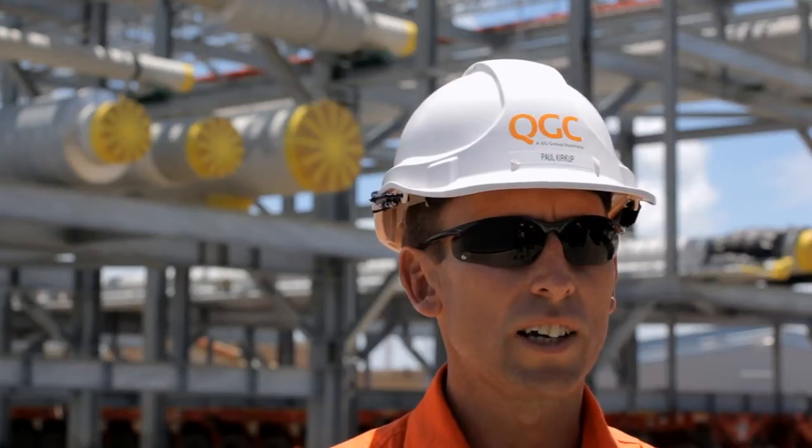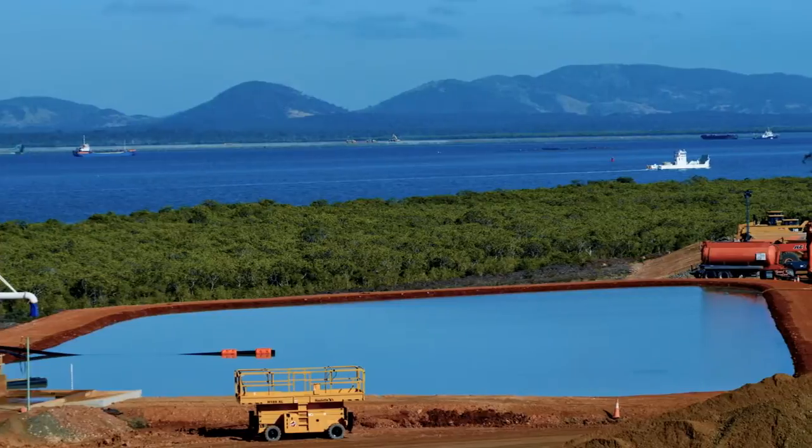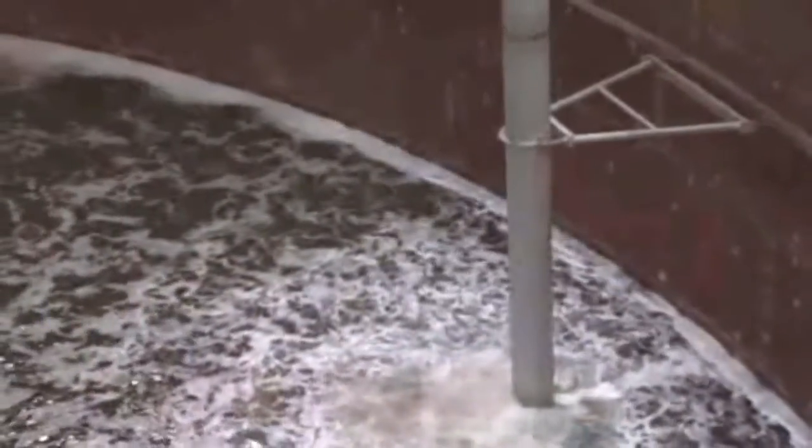We're going to introduce 90,000 cubic metres of water. Water being twice the density of LNG, that's more than sufficient to ensure we've done a proper structural test. It's basically our guarantee that the LNG tanks are structurally capable of holding the LNG before it's introduced.